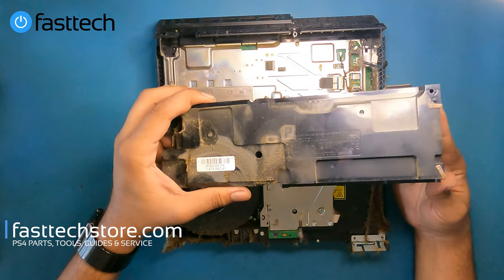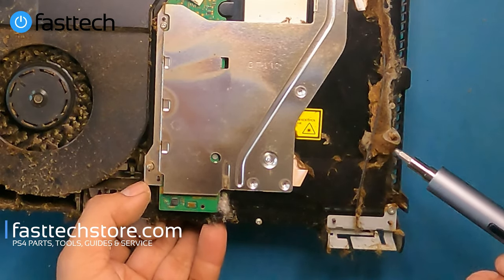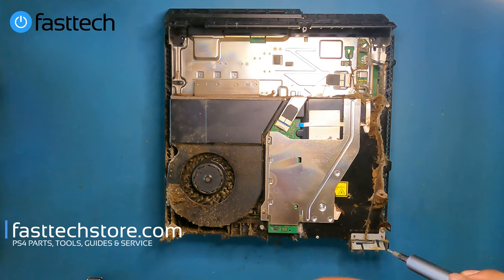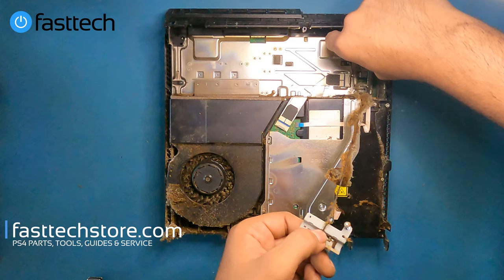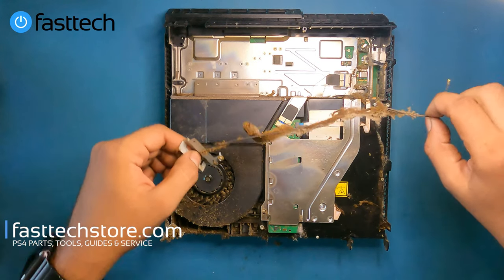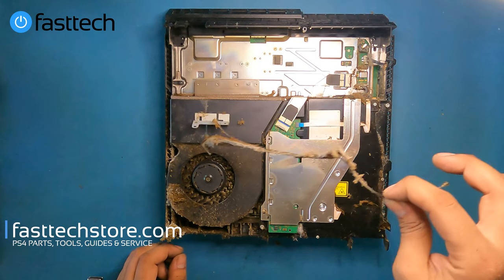Now we're going to remove the antenna. There's a screw hiding under all this dust and some roaches embedded in it. We're going to switch to our T8, remove the antenna and the cockroach, then pull this cable and lift up the antenna cable. Make sure not to touch that little roach on the cable. This system is straight out of public housing for sure. I wonder if that dust boosts the signal on that antenna.